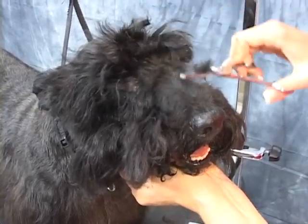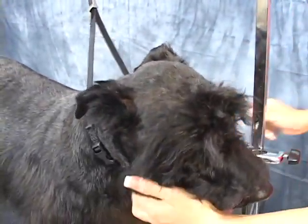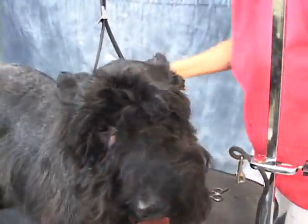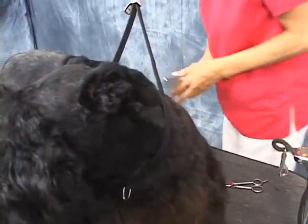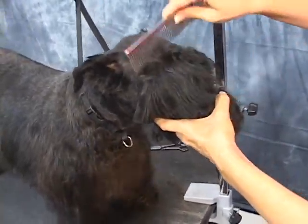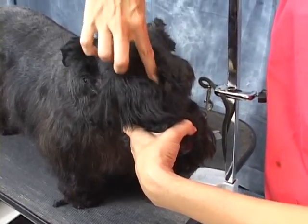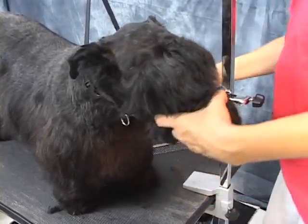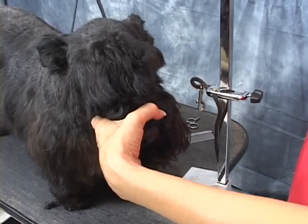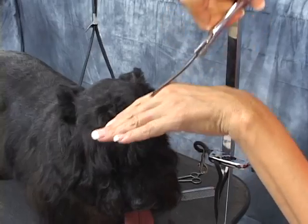Mom says he likes to play in the dirt and stuff, so that's probably why he's got eye stuff going on. So now what we're going to do is go ahead and create the eyebrows. I'm going to grab my curves. In the middle, between the two eyes, this has to be clipped out. I'm going to use the curves because that's how naturally the eye and the nose goes.